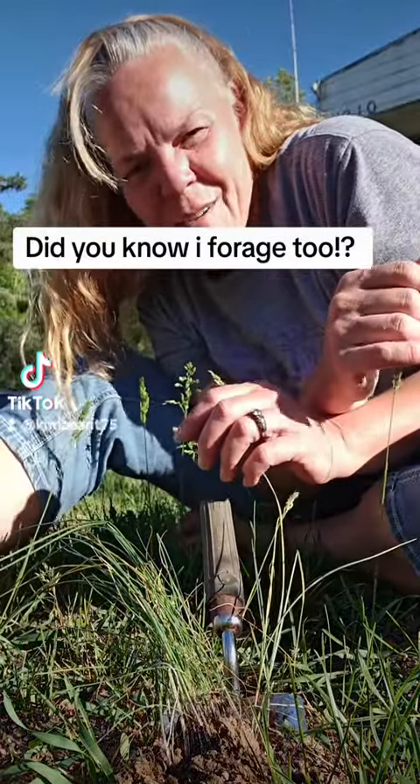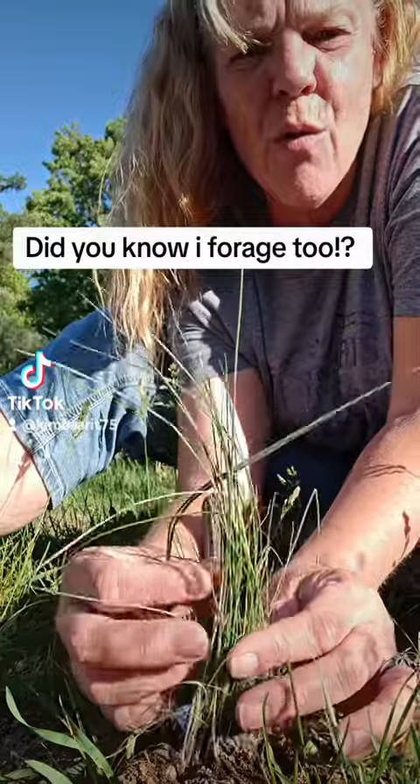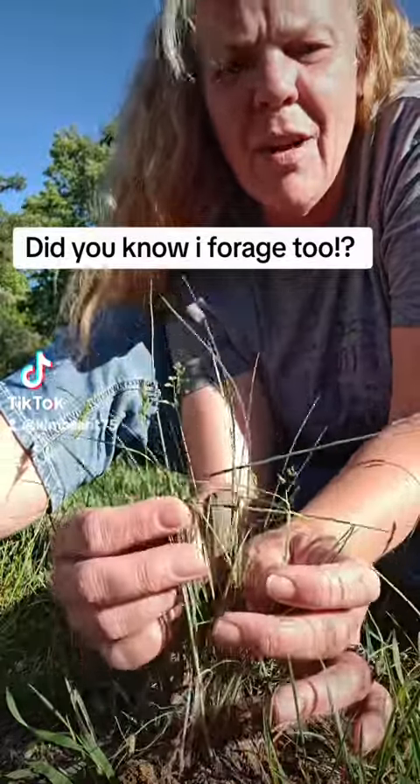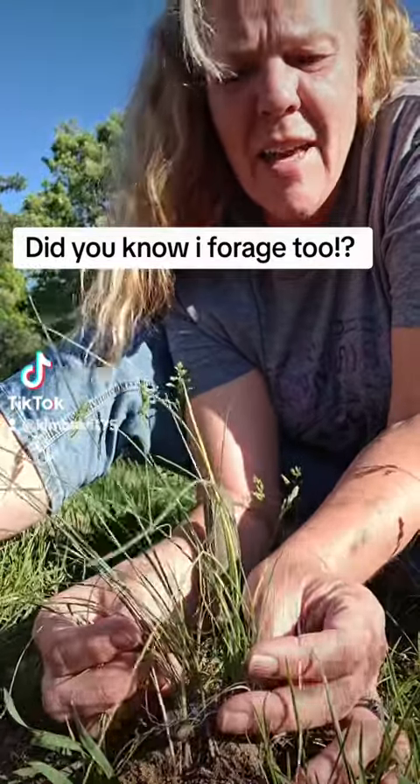Hey there! Did you know I forage too? Right now I'm in my yard and I am foraging for wild onions. Some people call it garlic, some people call it wild chives. Super easy and great to use as a seasoning.